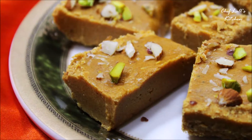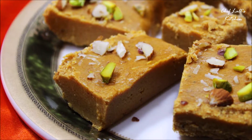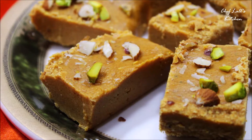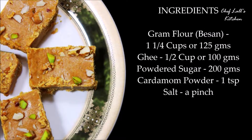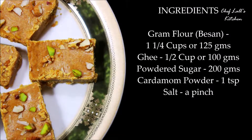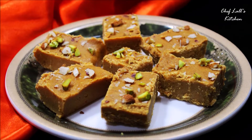And that's it — the Besan Burfi! Do try it at home and share your experience in the comments section below. I wish you all a very happy Diwali. And remember: don't just eat to live, live to eat.